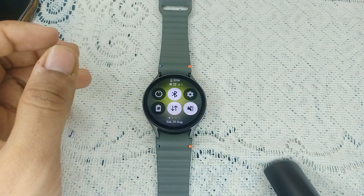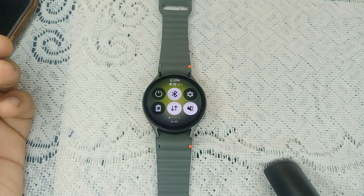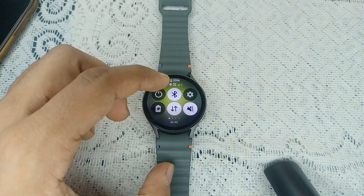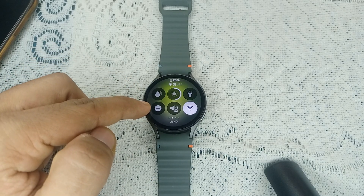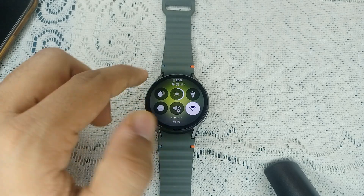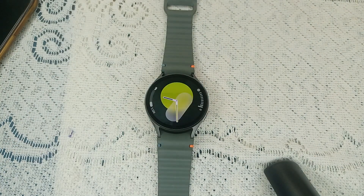Sometimes DND is turned on, and at that time you will not receive any notifications or any kind of disturbance. When you open the quick panel, you will find a minus icon in a circle — that means DND, Do Not Disturb. Make sure that DND is turned off.